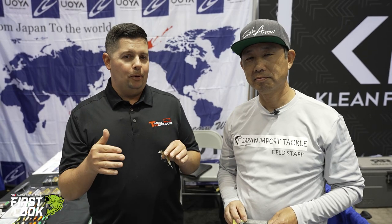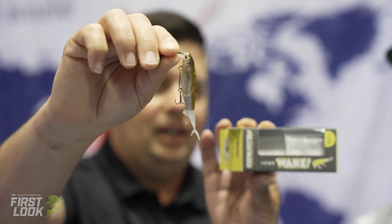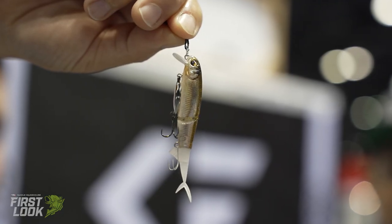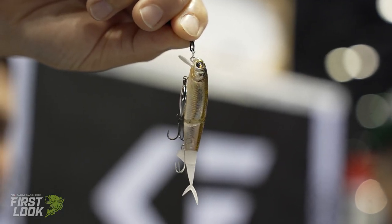What's going on guys, back in the Japan import tackle booth with my buddy Minunori. We're going to talk about some Imakatsu stuff today, and the first one he pulled out here is this teeny tiny little guy — the Baby Kira Wake. What is the name of this baby? Baby Kira Wake.